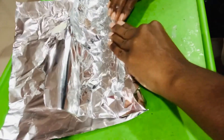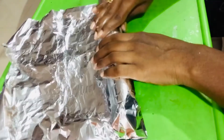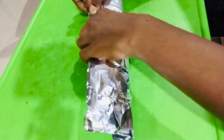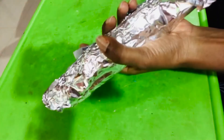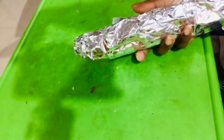Roll the silver foil and pack it well — it should be soft. Then place it in the fridge to cut. I am going to put it in the fridge for about 1–2–3 minutes.